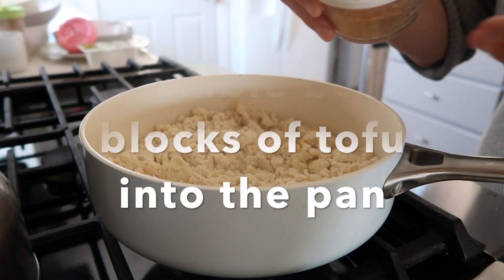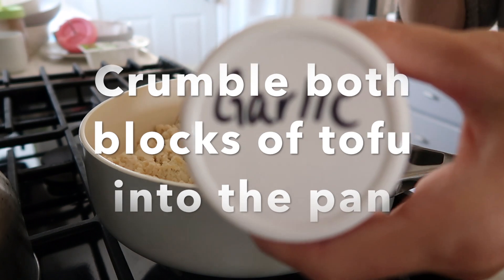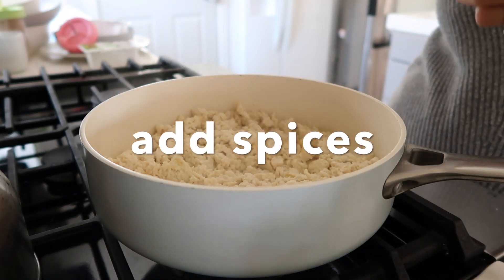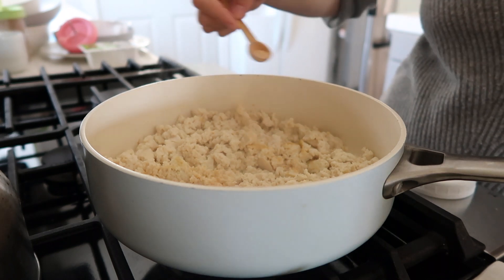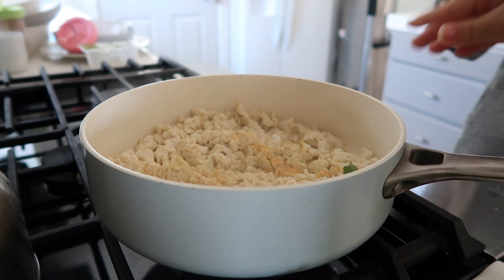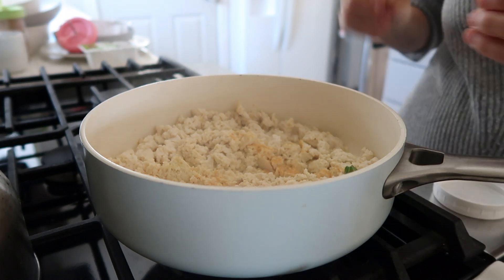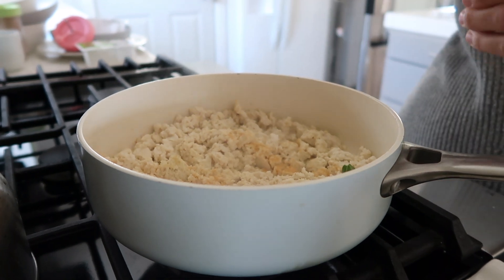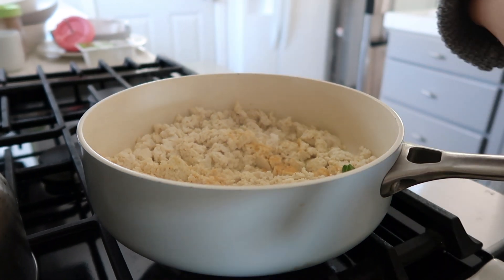After we crumble the blocks of tofu into the pan, we're going to be adding our spices. I like to use a half teaspoon of garlic, a half teaspoon of onion powder, and a quarter teaspoon of turmeric powder — and that's mostly just for the color.